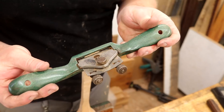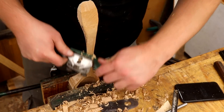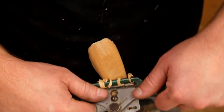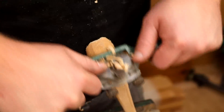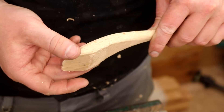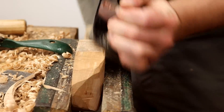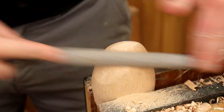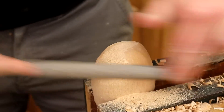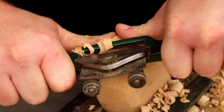Next I used my spokeshave to shape the handle of the spoon. I did a bit of knife carving at the end of the handle. To rough out the shape of the back of the bowl, my first thought was to use the hand plane but that was going quite slow, so I switched to a rasp and that worked much quicker. Once the shape was roughed out I could use the spokeshave to clean up the cuts and get a nice smooth finish.